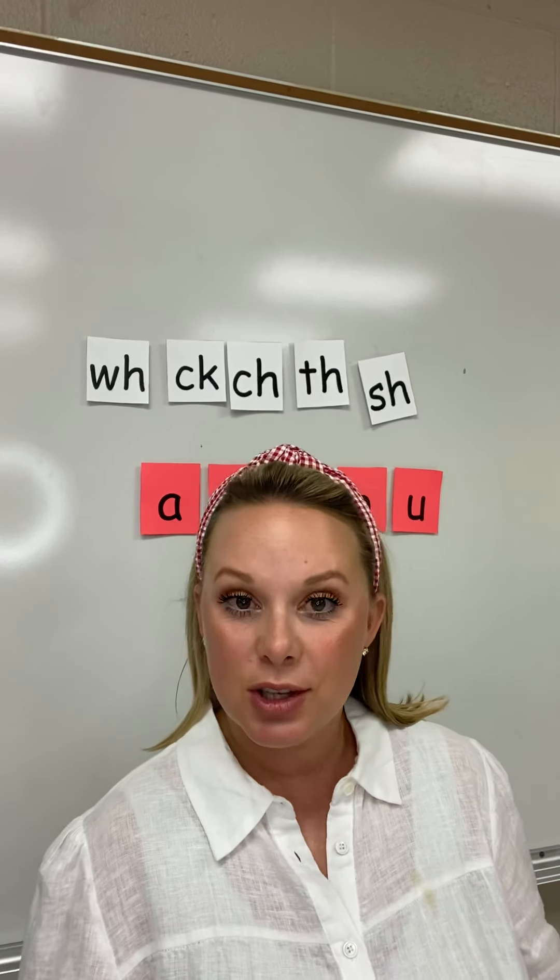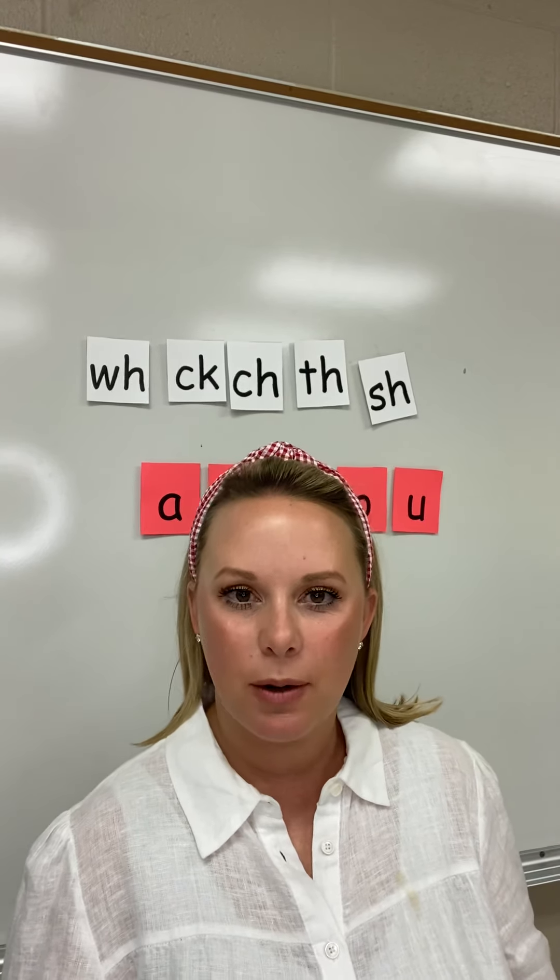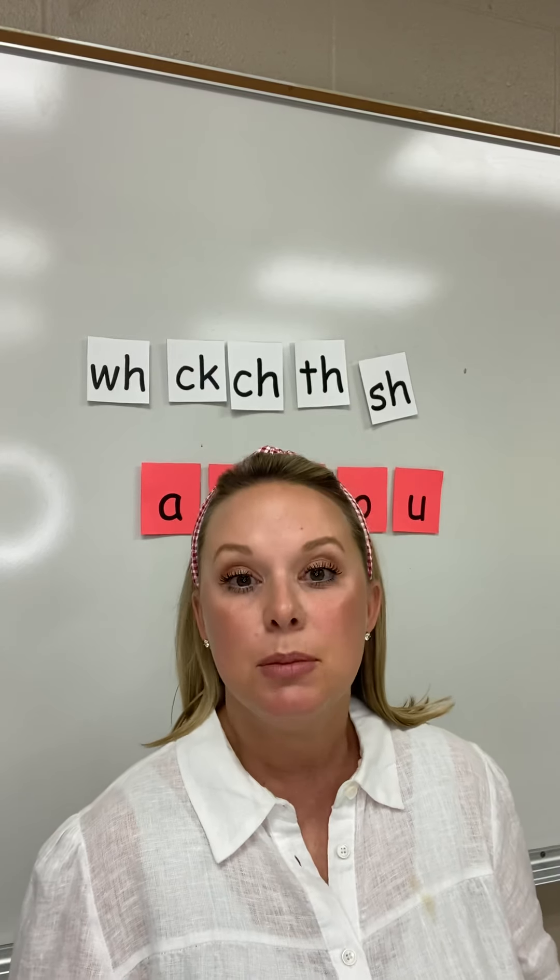Good morning boys and girls. Today is Tuesday and we are continuing our phonics instruction on blends at the end.